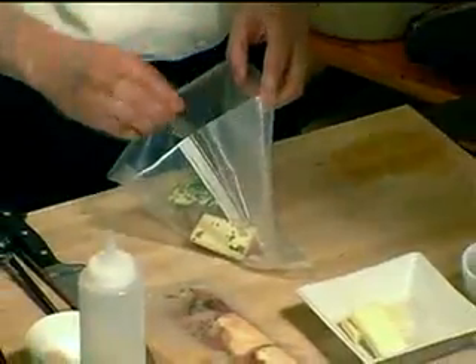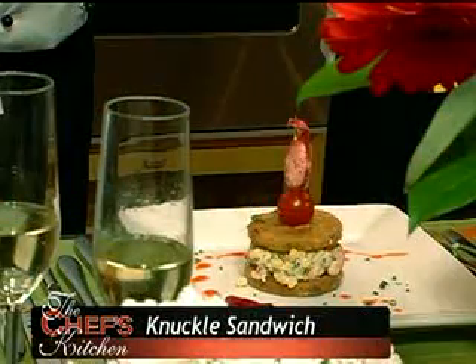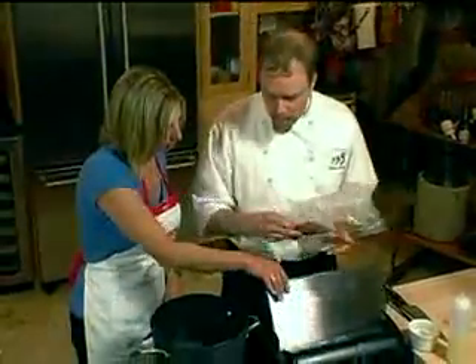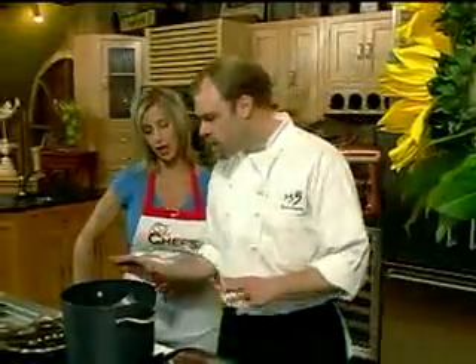We're going to demystify sous vide — slow cooking in a vacuum bag. I have a vacuum sealer here. Two little sealed packages. We're going to poach them in water at 160 degrees. Pop them in there — it's very gentle and slow cooking.